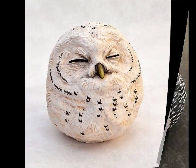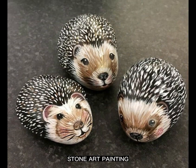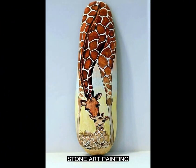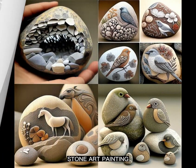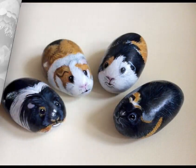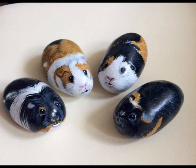Step 5: Let it dry and touch up. Allow the paint to dry completely. If necessary, apply an additional layer of paint to make the colors more vibrant. You can also use fine-tipped markers or pens to add intricate details and refine your design.